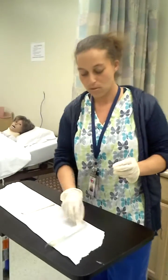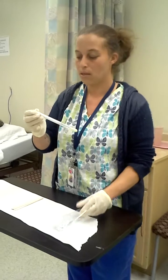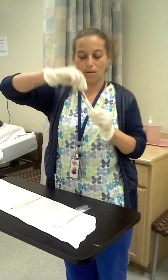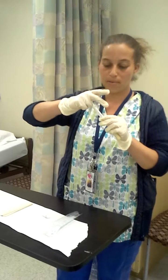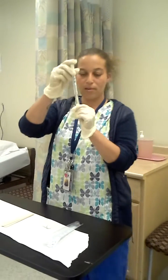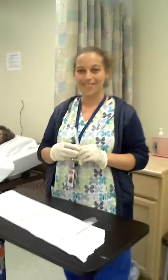Now we're going to go back to the culture applicator. We're going to snap it, put your cotton swab down, and press the vial to saturate the swab. And then you're all done. Thank you.